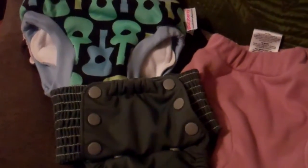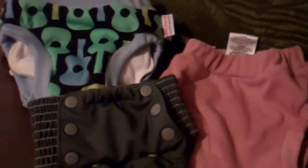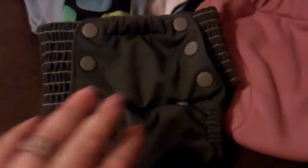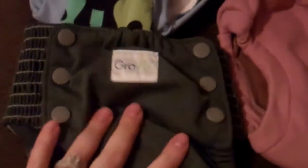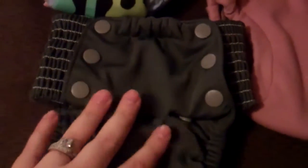Hey you guys, so this week it is a free topic so I decided to talk to you about trainers. The trainer I have here is a GroVia trainer, and this trainer is really good for beginners.